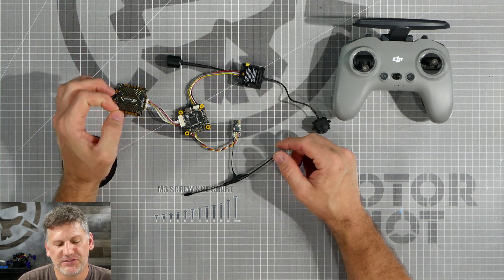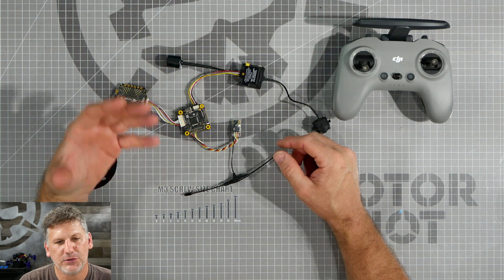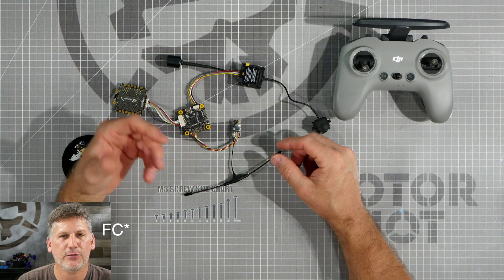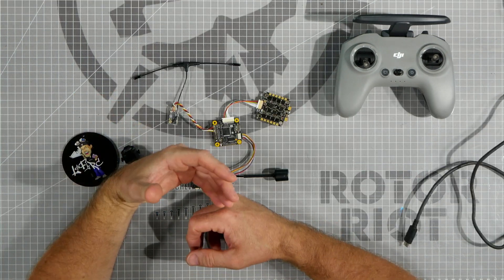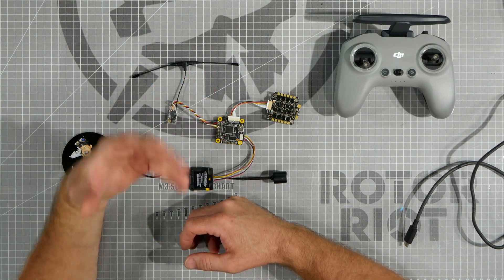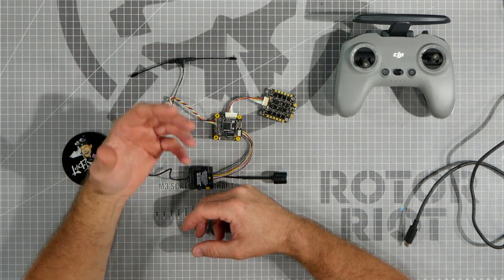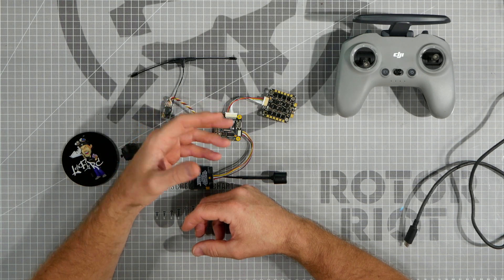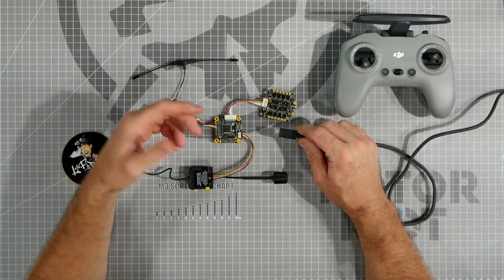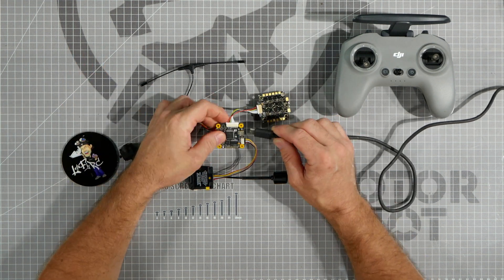We're just going to go through the basic Betaflight settings on how to get these things all connected to the flight controller and tell it how to communicate with these devices, so that your drone can be ready to go for the first time, or get back up in the air if you've accidentally flashed and erased all of your settings. This video assumes you already know how to flash Betaflight and that you have it flashed to your flight controller and downloaded on your computer. If you need help with those items, I'll have separate videos linked in the description. For now, let's go ahead and plug the flight controller in and go right into Betaflight.